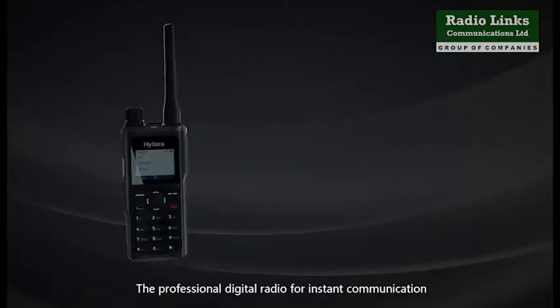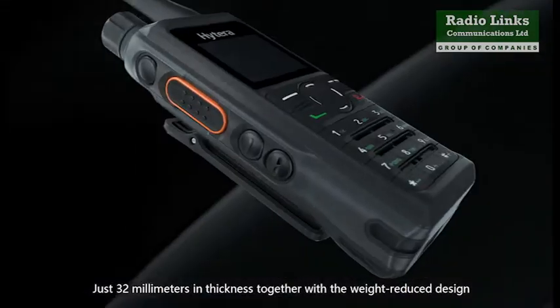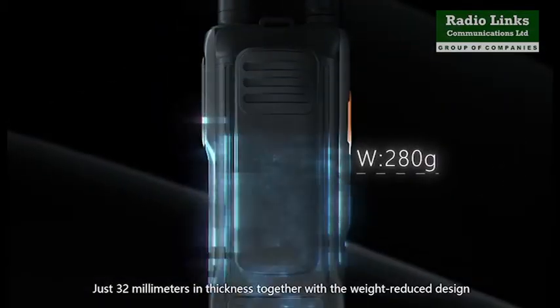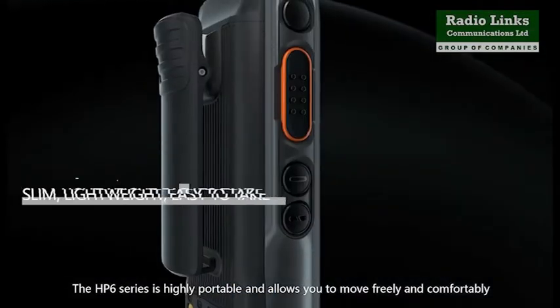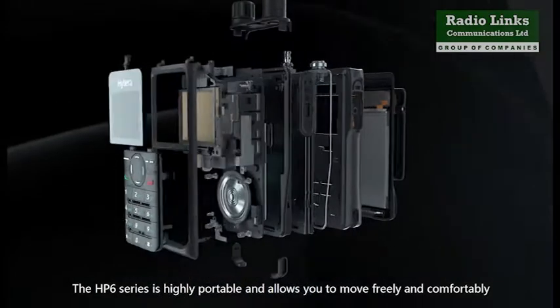The HP 6 series, the professional digital radio for instant communication. Just 32mm in thickness, together with the weight-reduced design, the HP 6 series is highly portable and allows you to move freely and comfortably.